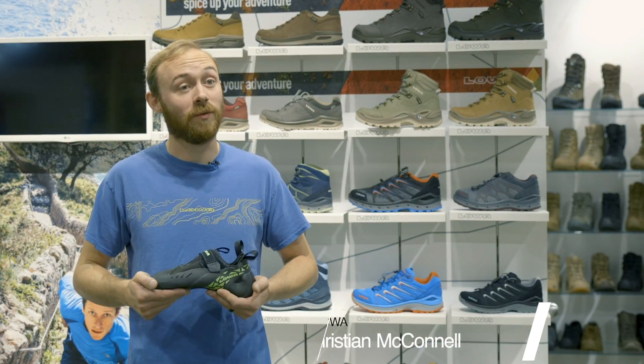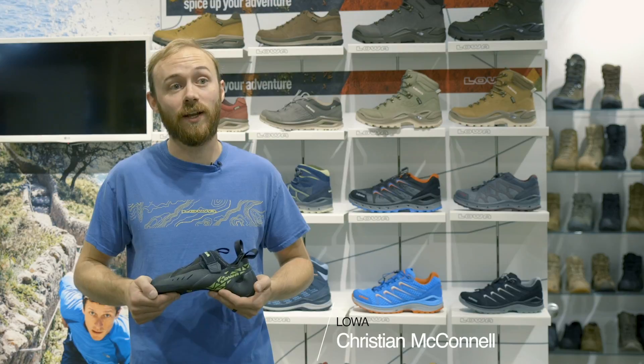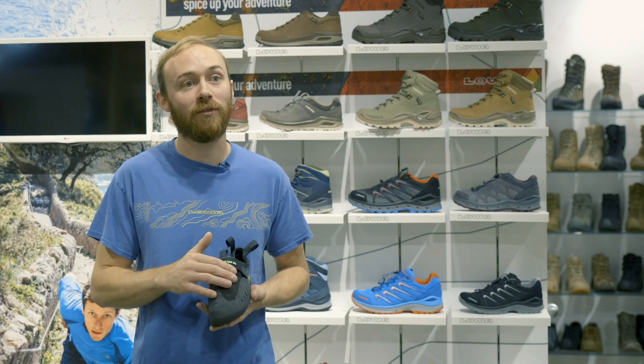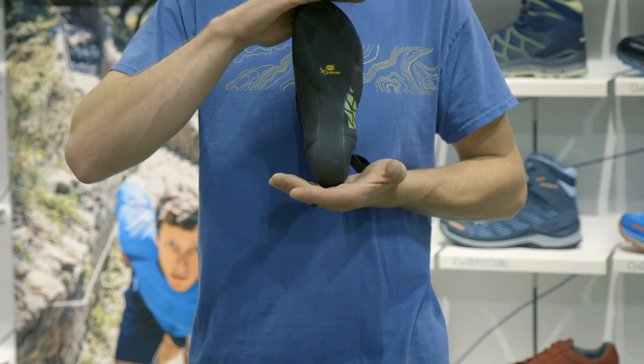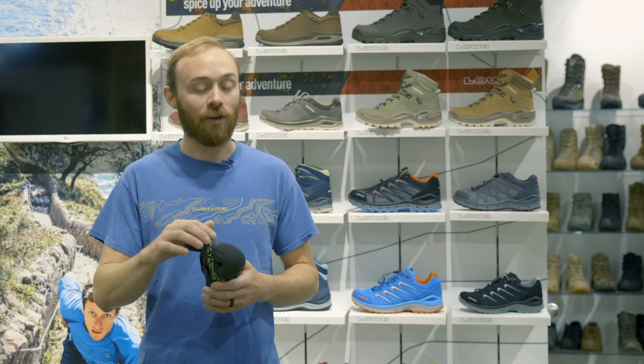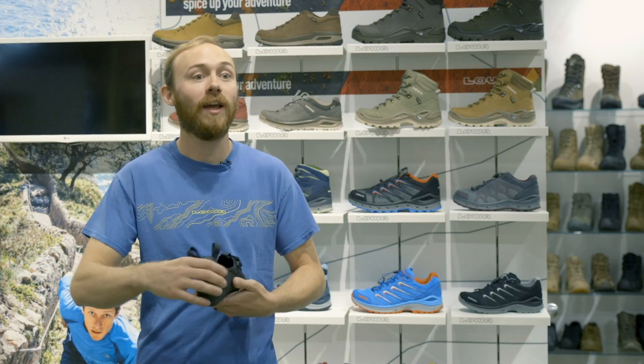Hi, I'm Christian with LOA and today we're here with the updated 2019 Rocket. We've updated the uppers with a full synthetic microfiber. It features Vibram excess grip rubber, a slipper fit with a single velcro strap, and a slingshot rand that tucks the outsole underneath it.